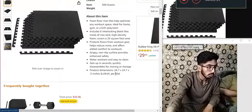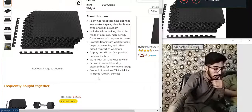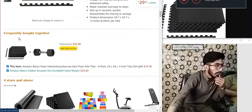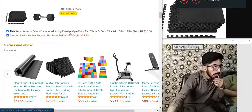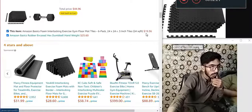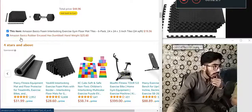Product dimension: 24.7 multiplier 5 inches in length multiplier height. Frequently bought together — this item, Amazon Basics.